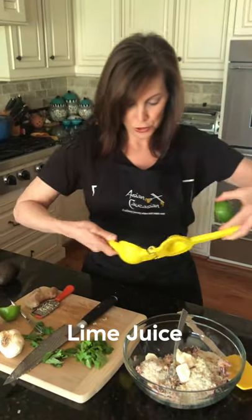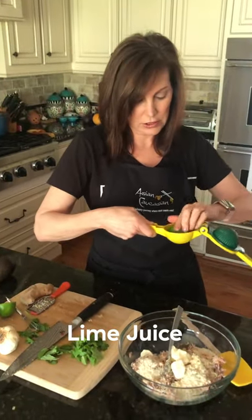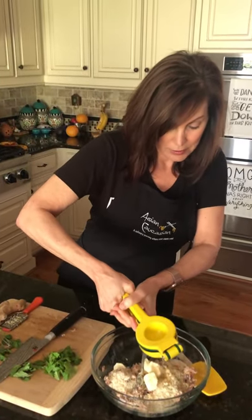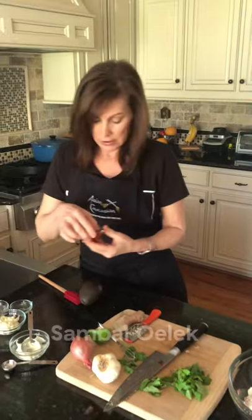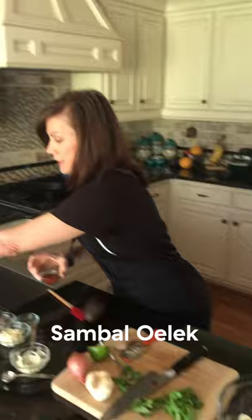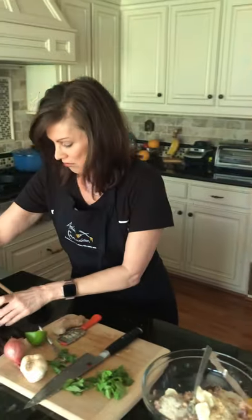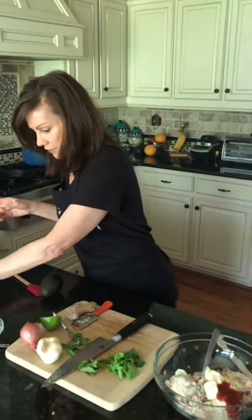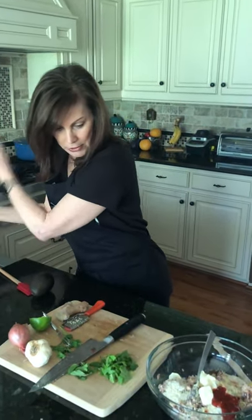Half a lime, juiced — I love this little gadget my daughter gave me many years ago. Best thing, even if I just sprayed myself in the face! We're also going to use some sambal oelek, which is a red chili paste. It's really easy to find these days. I'm going to put in about a tablespoon, and that gives it a really nice kick. I love heat, so the more the merrier for me.